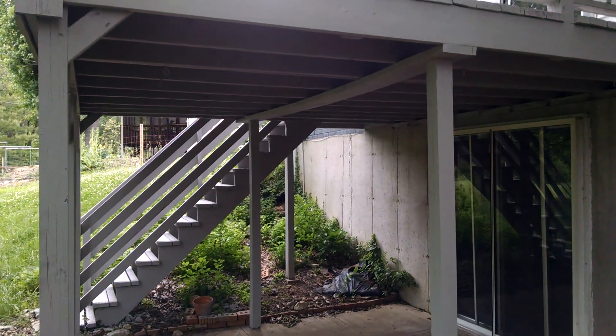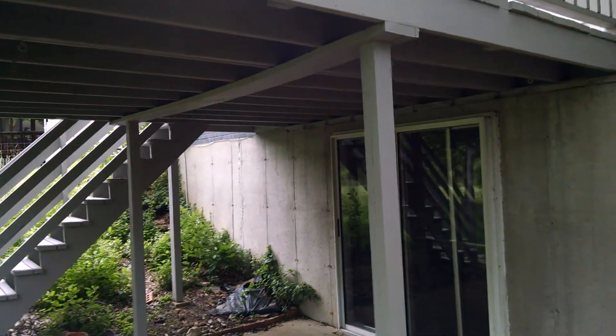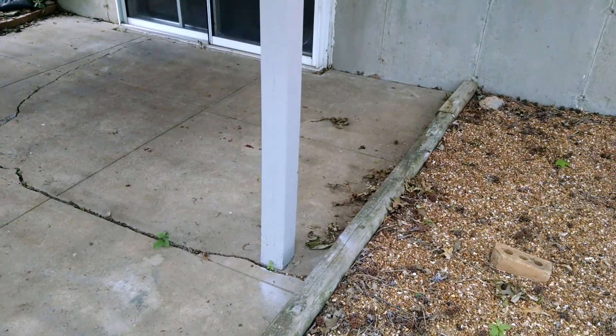Today what we're doing is a deck inspection. What we have here is the owners have painted this deck, and what we can see right here is a good example of when we halfway do things.